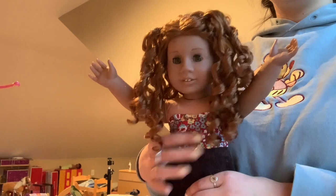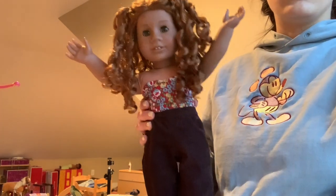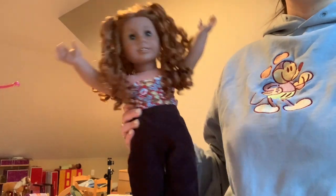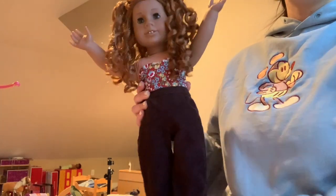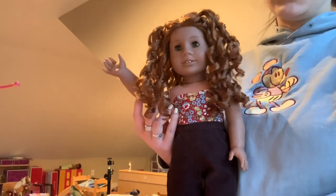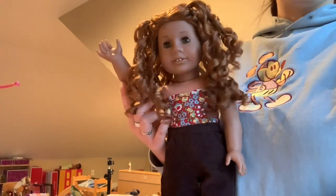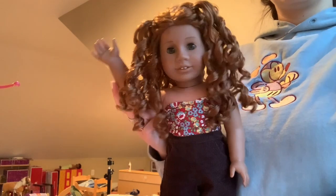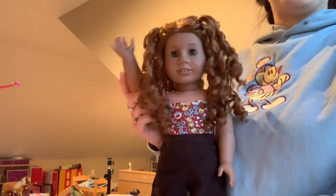That is it for this video. Thanks for following along on the creation of Ryan slash Carson slash whatever else I might name her. Have a good night, or evening, or morning, or just day in general — I don't know what time it is where you're at. Thanks for watching. Bye!